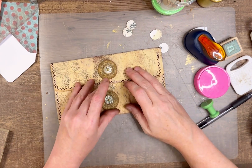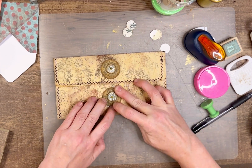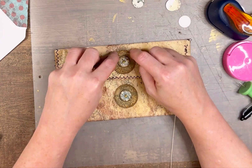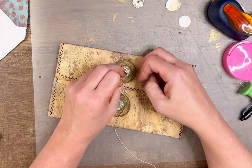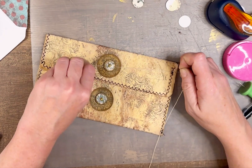I usually prefer using a thin twine or something but I couldn't find mine, so I'm using this string that I could find, and then this closure is finished.